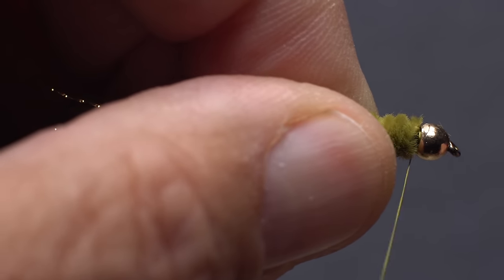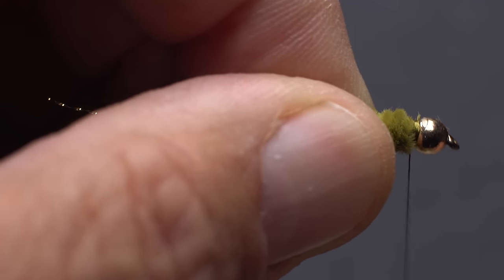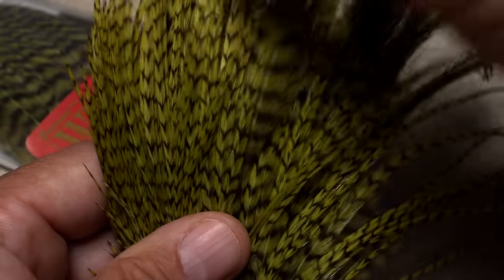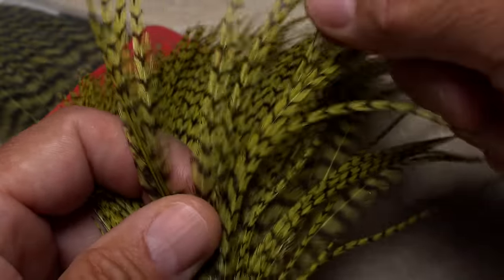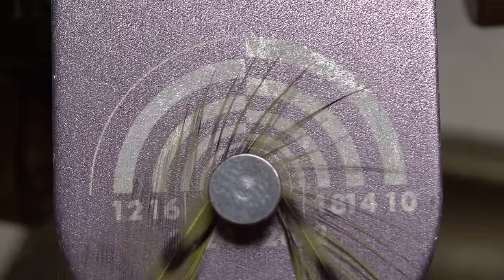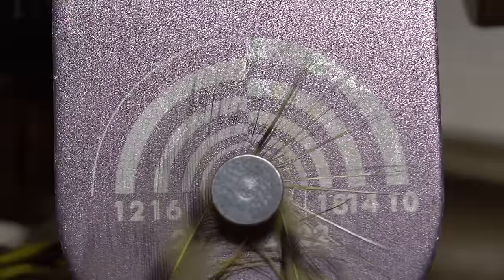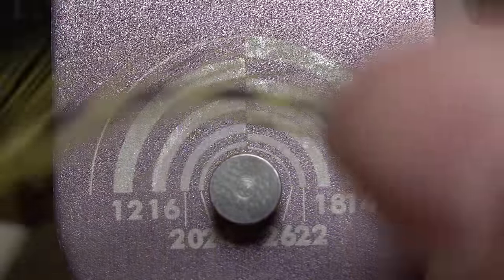Take a few more wraps of tying thread to really lock the chenille down and create a smooth space for tying in the hackle. To hackle the fly, I'm going to use a single grizzly dyed olive feather — you want one that's fairly long but with barbules that are reasonably soft and of the correct length. Before pulling the feather from the skin, use a hackle gauge to measure that the lower fibers match the size of the hook. My hackle gauge only goes to 10, but you can see the fibers would fit in the size 8 range, so this one's perfect.